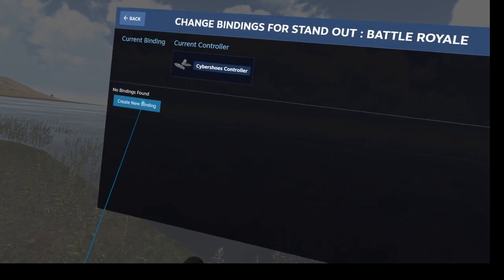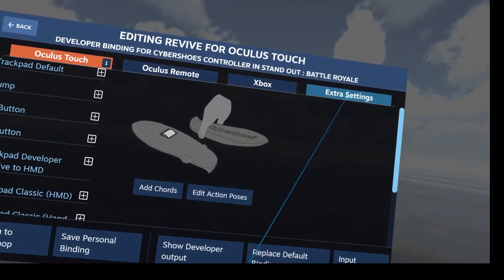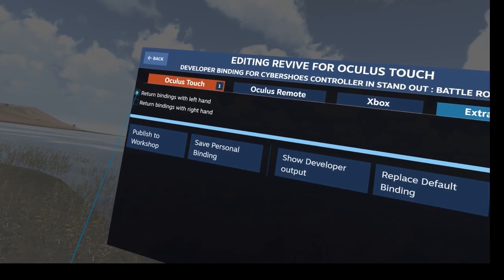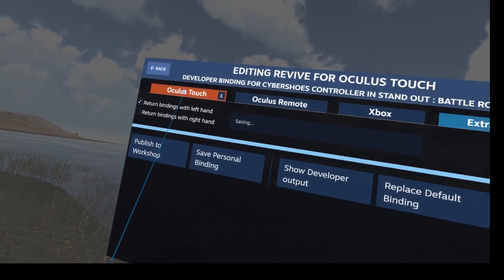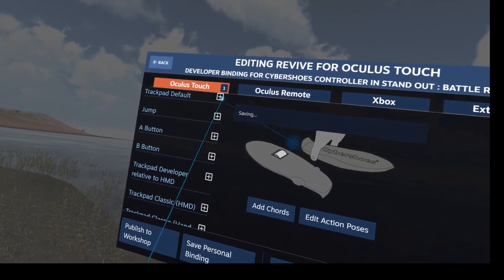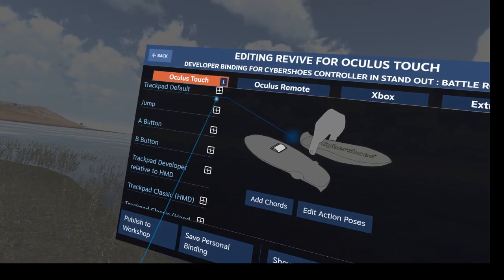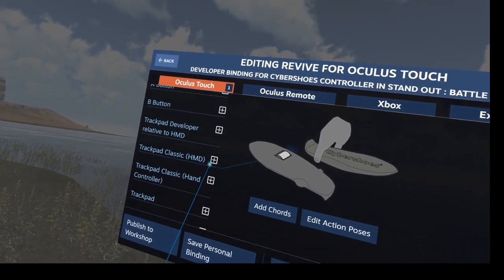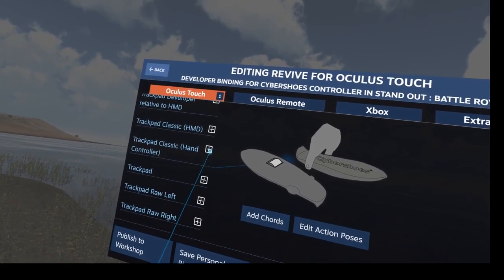I create a new binding. First order of business, I check that the extra setting has the Sub Issues Controller set as the left hand. Next, I do not use the trackpad default, because the trackpad default is oriented so that you walk in the direction of the HMD. So I scroll down to the trackpad classic hand controller.